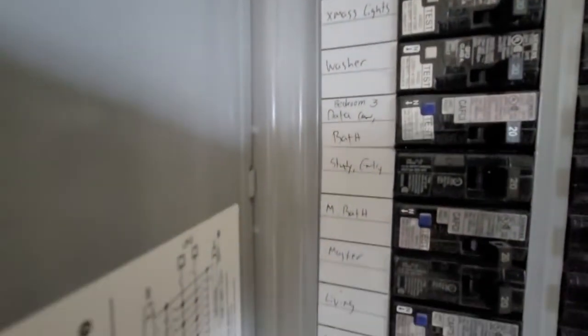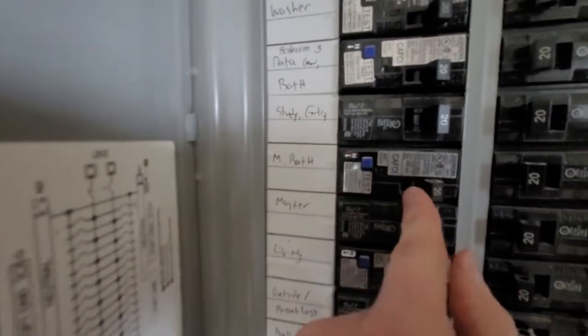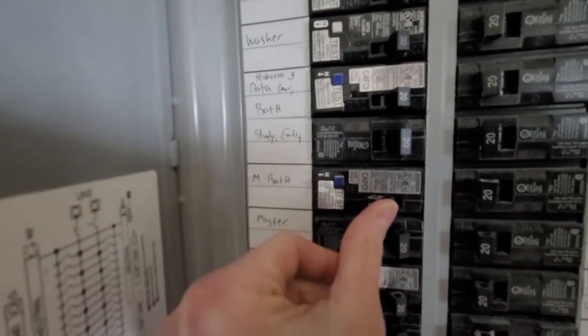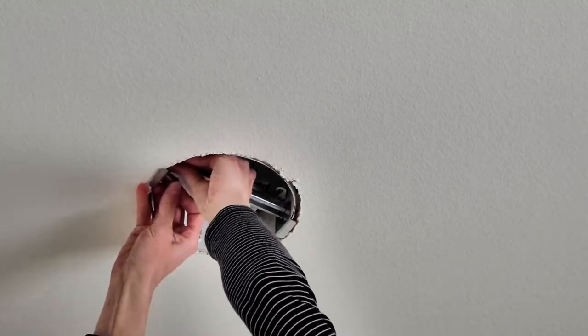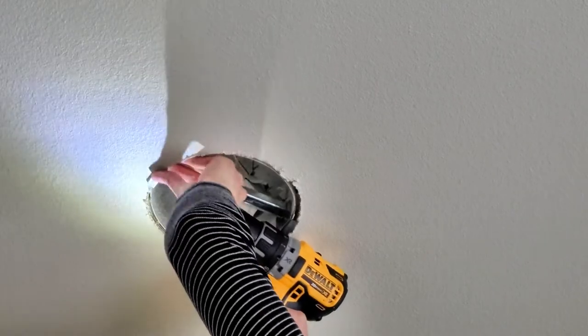First things first, make sure your electricity is off. I tested it, I asked my husband to test it, and then I used a voltage detector — so I triple checked it. Then you can go ahead and remove your can light after you make sure no electricity is going through it.